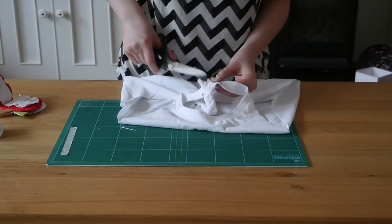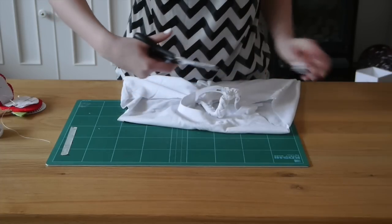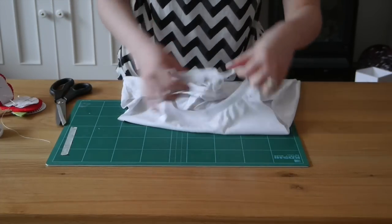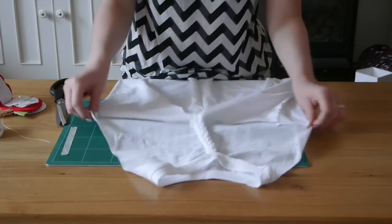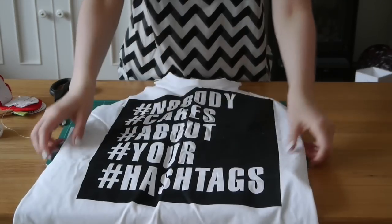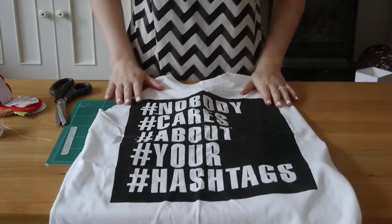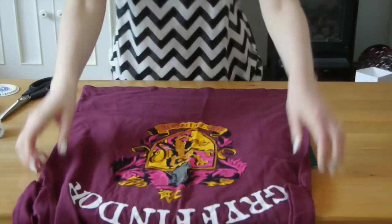Chop off any remaining threads and any bits at the end of the plait that are going to stick out and discard those. And there you go — one finished plaited back workout tank! Next up is a cropped tank with a tie front and a gathered back.